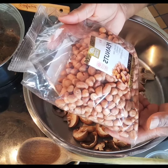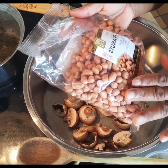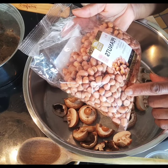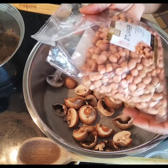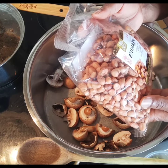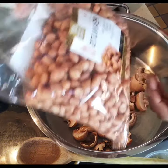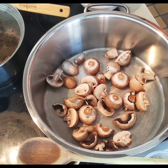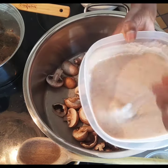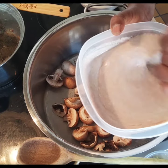These greens are cooked in peanuts, but you don't fry or roast or boil them. You just keep the skin on and use a coffee grinder to grind the peanuts. For the quantity of greens I have, I measured out one and a half cups of peanuts, ground them, and then mixed them with some warm water to break it up before I start cooking with it.